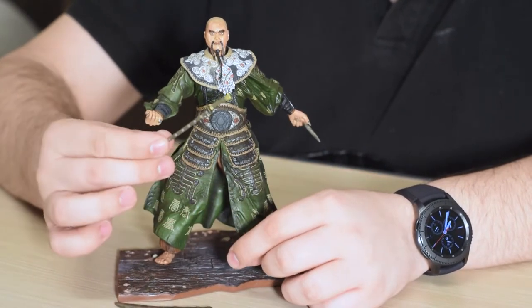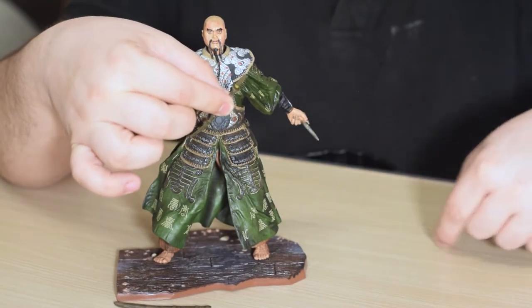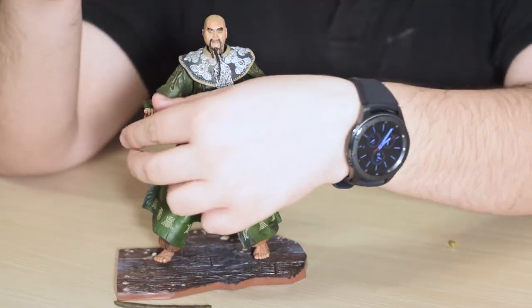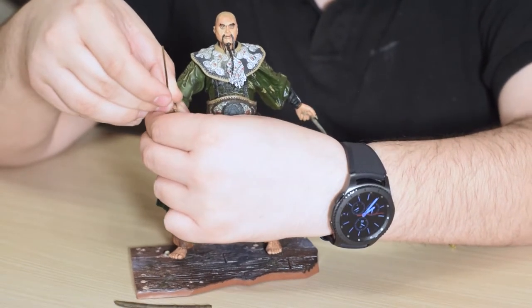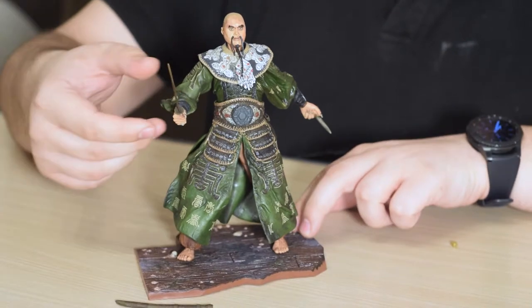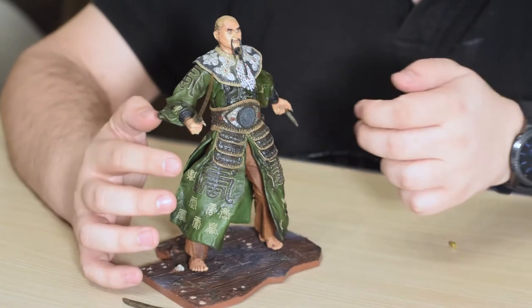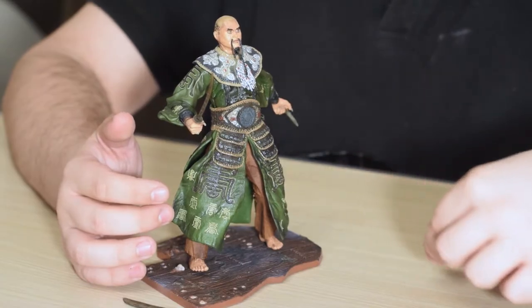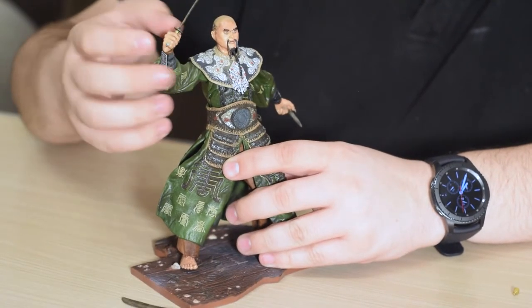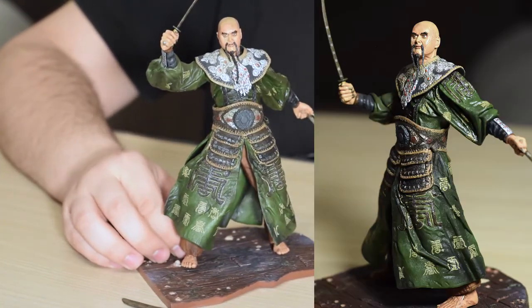Going even further from that, the sword does have a blunt end to its handle. This is actually a removable piece. The reason for this is that this is the only way you can actually place the sword in his hand. I think it's quite a good idea to be able to do this, but you would have the risk of losing this tiny piece. As you can see, menacing as it can be, Sao Feng looks awesome.